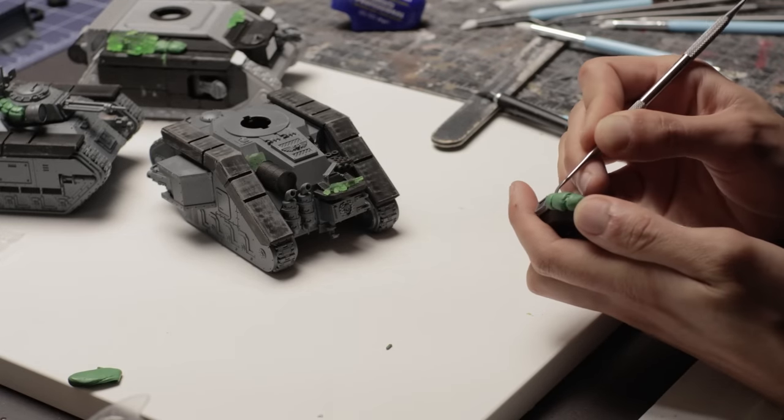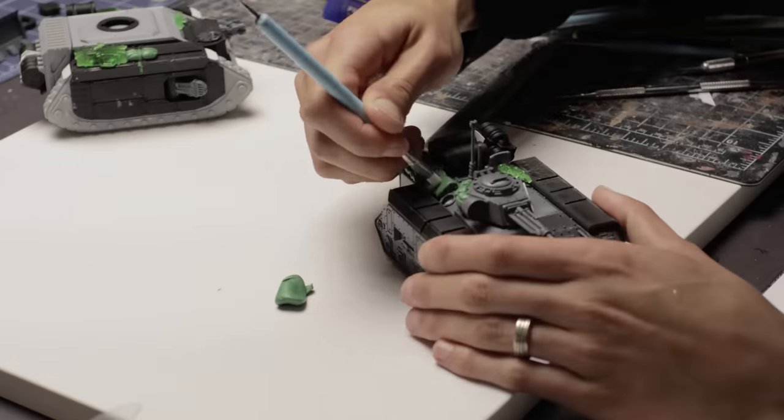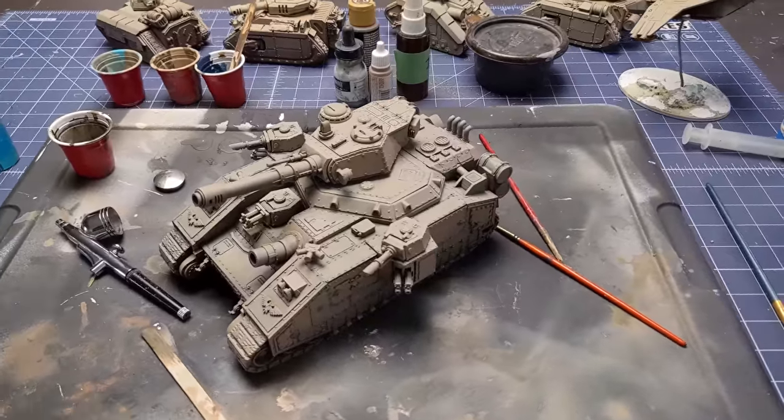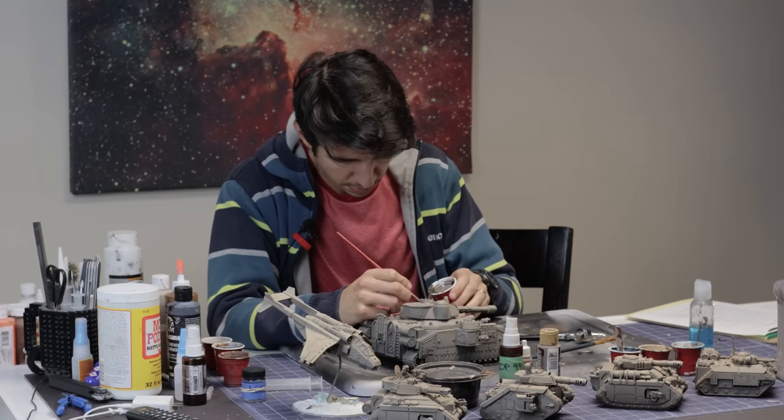To give a lot more character to the tanks I added stowage in the form of barrels, jerry cans, and weapons, and took some time to sculpt some tarps and baggage out of green stuff. Let me know what your thoughts are on FDM printers — do you have one? Has it been gathering dust? Maybe this inspires you to buy one or look at them in a new light.